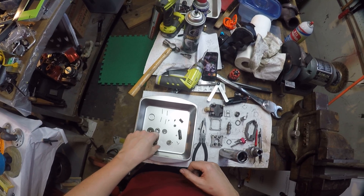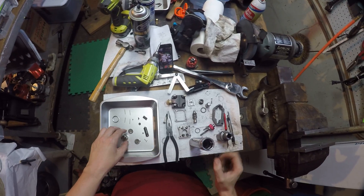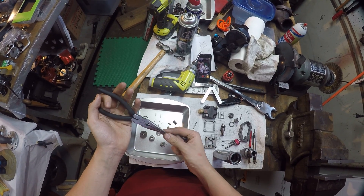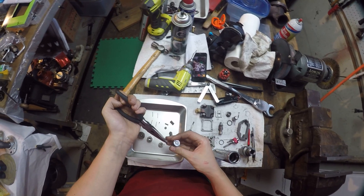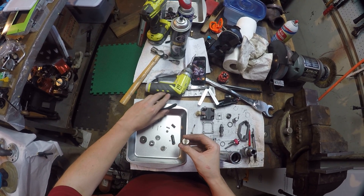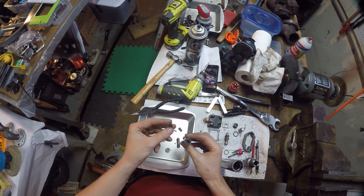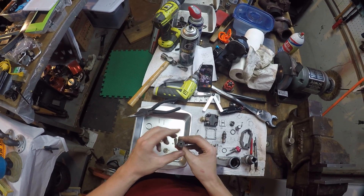First, you want to start out with your nozzle and the other parts that go in the bottom. Get some needle nose pliers and drop your small pins into the nozzle. Then take your spacer — I call it a spacer — then take your flat lift spacer and spring.